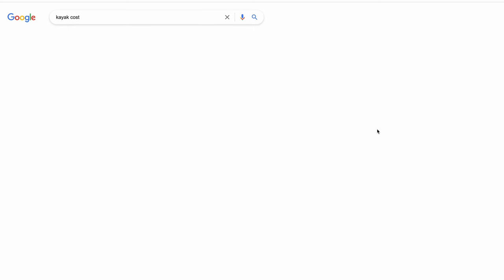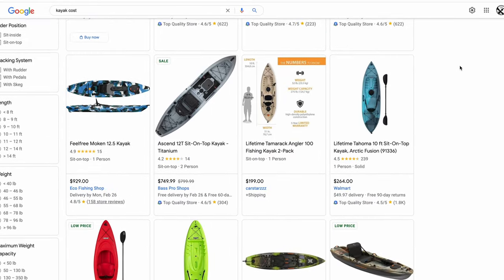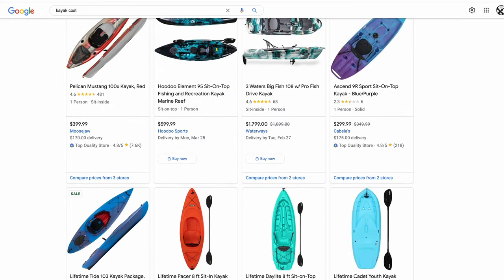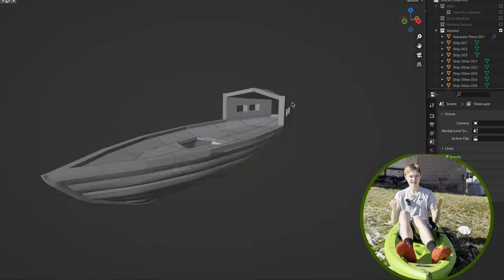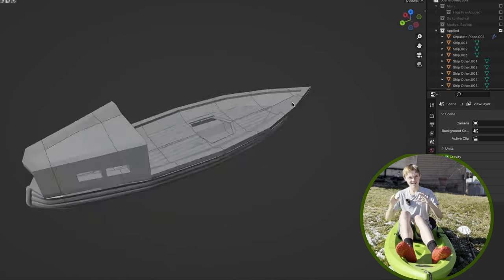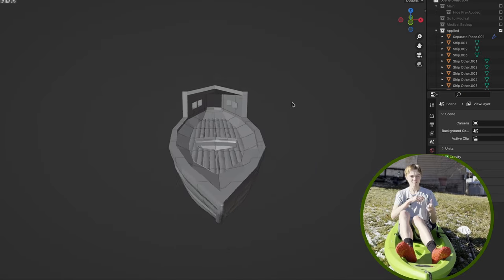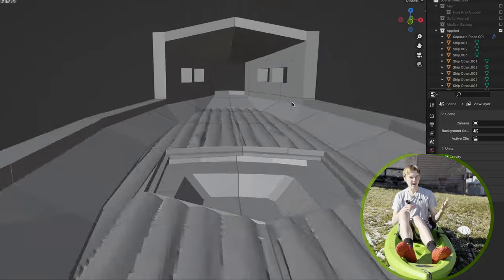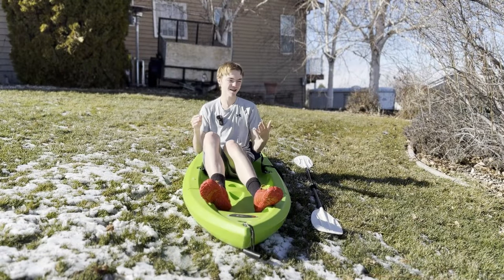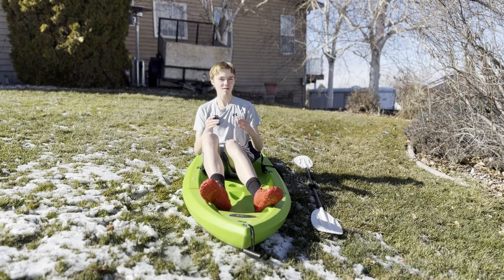Ironically, you could buy a new kayak for cheaper than that, so there's really not any point to doing this besides the fun journey of making your own kayak. That's also not including the screws you might need, or lubricant to fill in gaps so you're not leaking, or spray paint if you want to paint it. So yeah, it's really not cheaper than buying a new kayak. You could theoretically replace parts if it ever broke, but that would probably be a pain depending on how you assembled it.